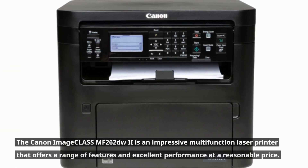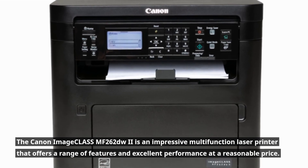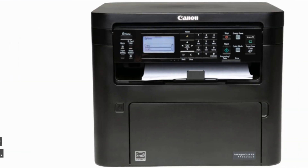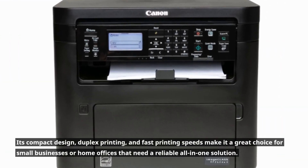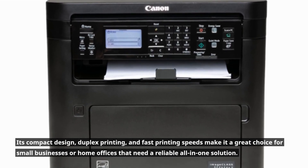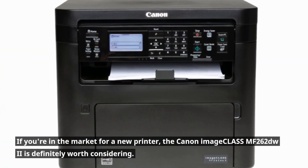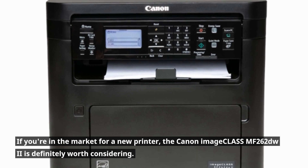The Canon Image Class MF262DW2 is an impressive multifunction laser printer that offers a range of features and excellent performance at a reasonable price. Its compact design, duplex printing, and fast printing speeds make it a great choice for small businesses or home offices that need a reliable all-in-one solution. If you're in the market for a new printer, the Canon Image Class MF262DW2 is definitely worth considering.